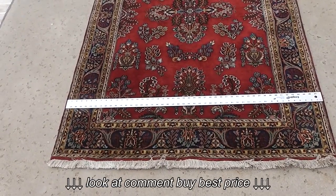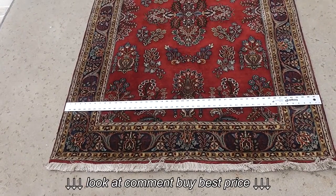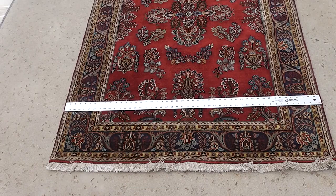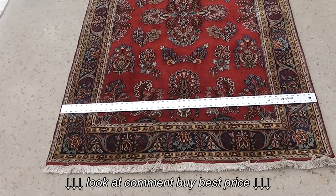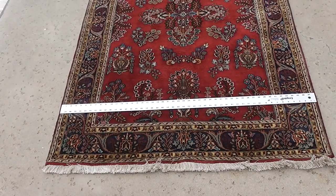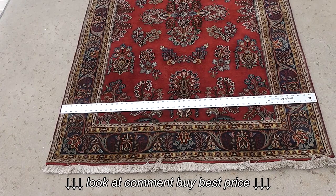This is a red Persian or Oriental carpet. I'm leaning towards Persian — if I were to make an uneducated guess — but it is in great shape.